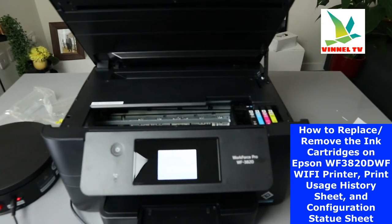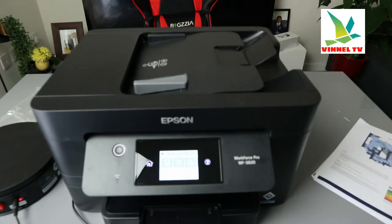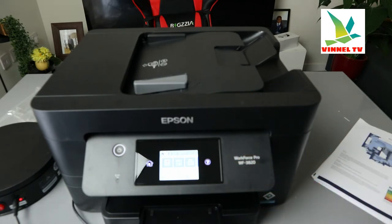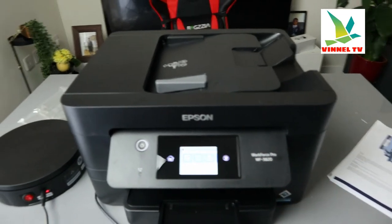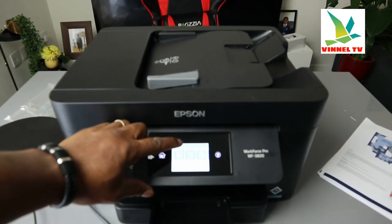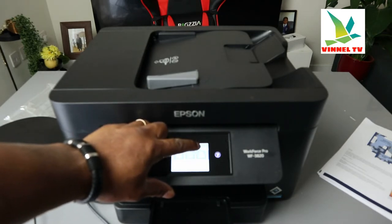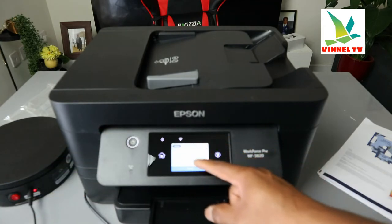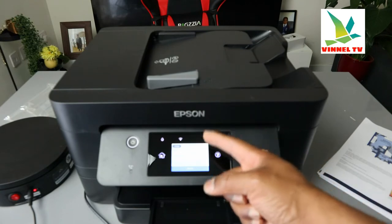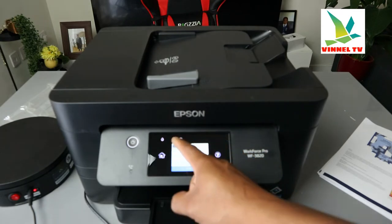To replace the ink cartridges, what we need to do is just gently close this printer. This printer is a touchscreen — you can do a lot of stuff with it. If you go to the top of the menu, the first icon is ink, the second one is Wi-Fi. There's also a button to select quiet mode and mute — that's the device sound setting. If you want it muted or quiet, you select it there.